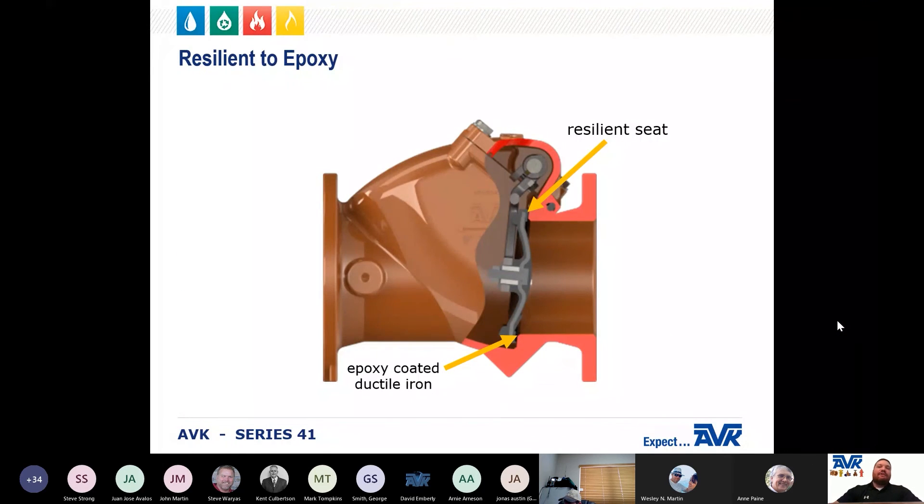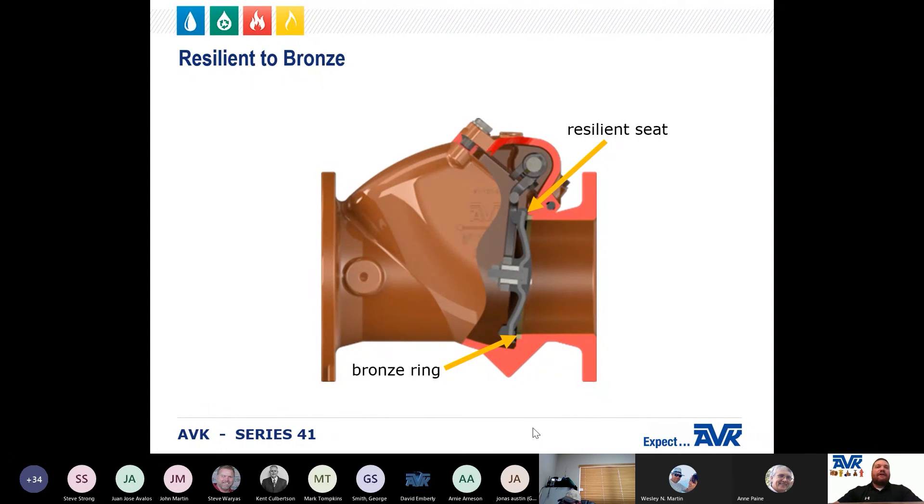The first and most common seating option is the resilient seat, which seats against an epoxy coated ductile iron in the valve body. There is also a resilient seat which seats against a bronze ring in the valve body. And lastly, the least common option is a bronze ring in the disc which seats against a bronze ring in the valve body.